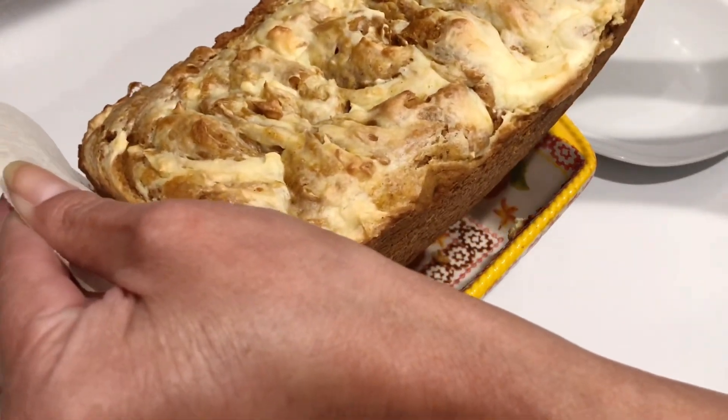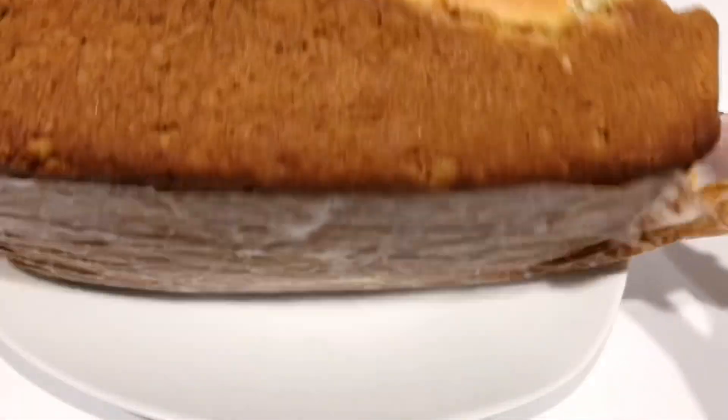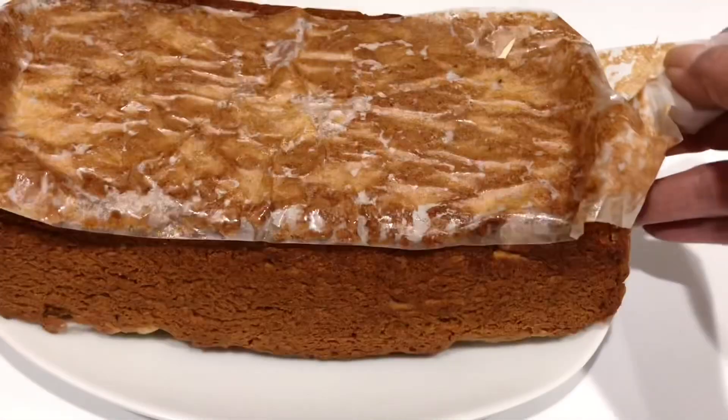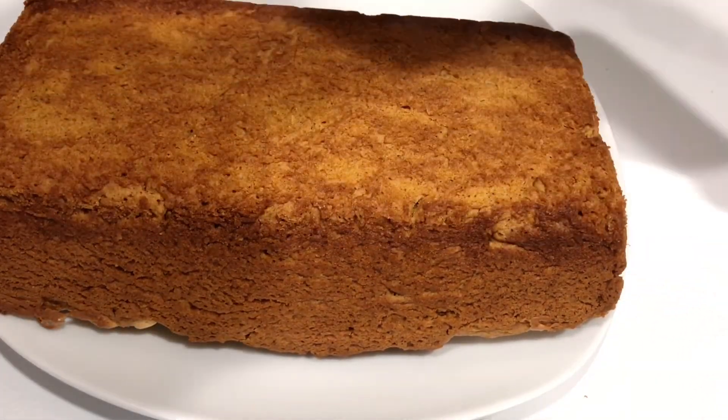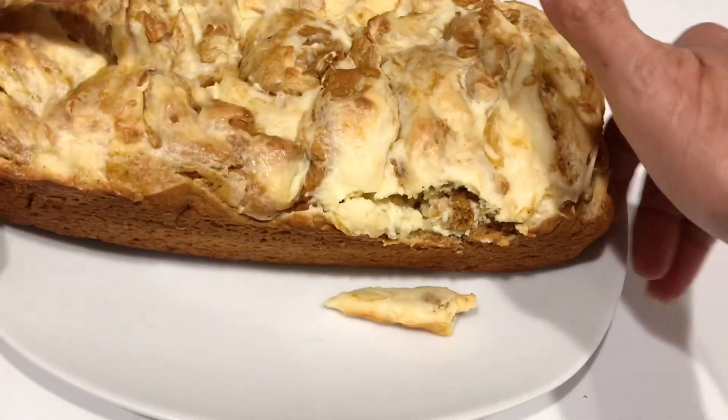I only let it hang out for about five minutes before grabbing those little end pieces and transferring it over to a plate. My house smells so good! I wanted to show you what it looks like on all sides and get that parchment paper off. Look at that — it's like perfection, it looks beautiful.